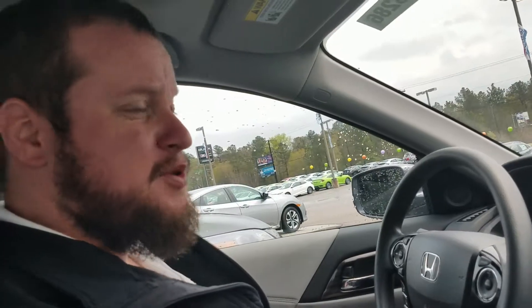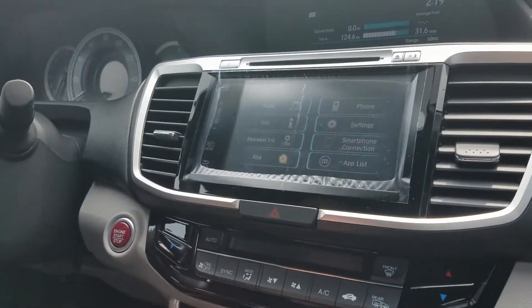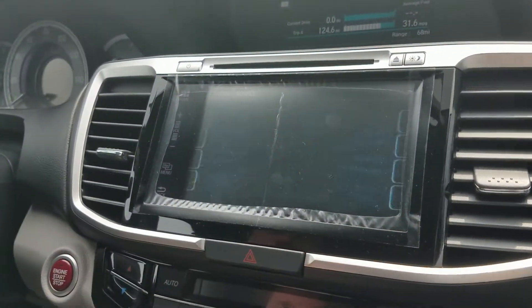Today we're just going to be Bluetooth-ing a phone to a car, which is a long, arduous process. Let me walk you through it. First of all, we're going to make sure that we're on the home screen here, and we're going to go hit phone.